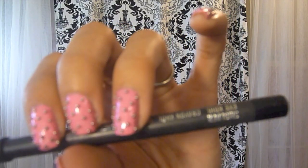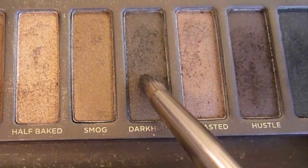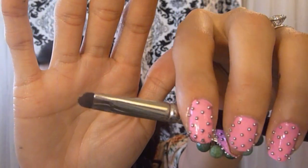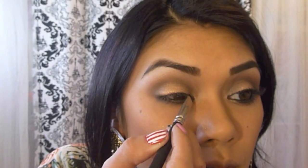Take a Coal Black eyeliner and line your waterline. Using a pencil brush and Dark Horse shadow, apply it to your waterline and smudge it out to smoke out the eyeshadow. Take your smudge brush and Half Baked eyeshadow and apply it to the inner corner of your eyes to open them up.